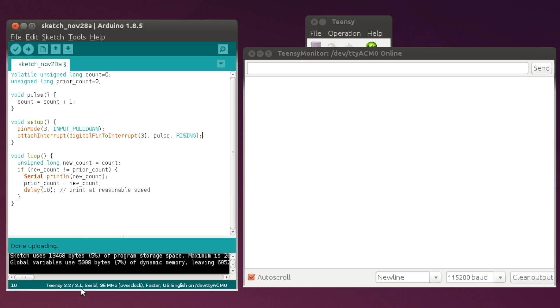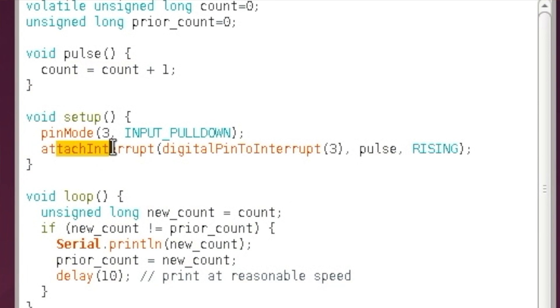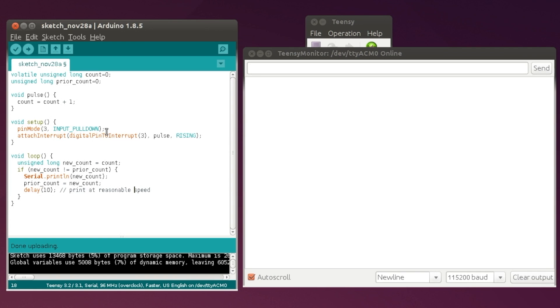This is the code I wrote to do this test. It's very simple. We're going to use attachInterrupt to run this pulse function. The pulse function just increments a count. The loop code down here is just going to print the number when the count is different than the last time we printed it, making sure that we don't print too quickly to overload the Arduino serial monitor.